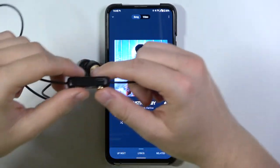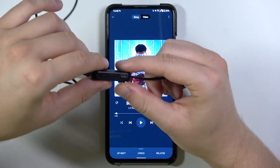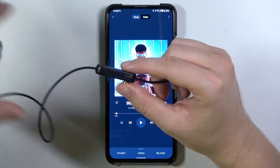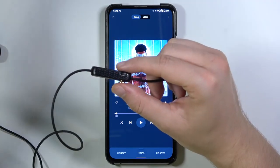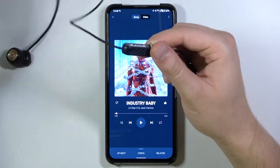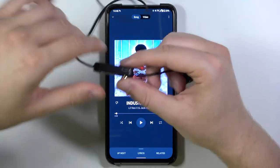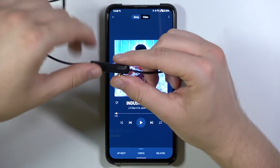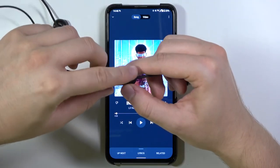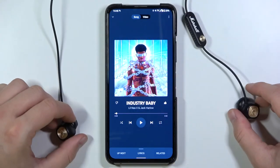So one more time: to pair them, make sure this indicator is turned off, then click and hold this button for 5 seconds until the indicator starts blinking blue. If you have any problems, make sure the device is at least 20% battery — the best option is to charge to 80 or 100% — and then keep trying to click and hold for 5 seconds. In my case everything worked perfectly on the first try.